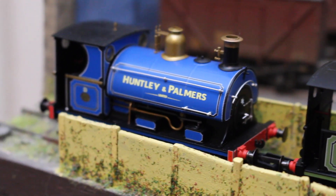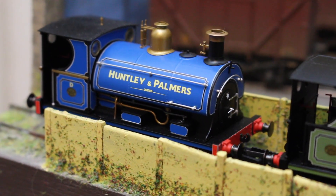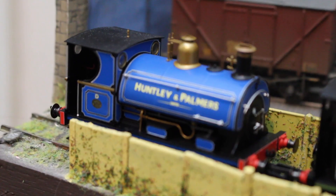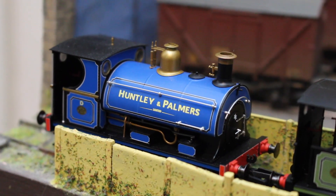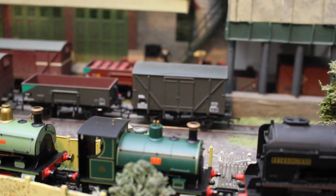This one you'll recognize from the box opening and review I did just before Christmas - this is the Huntley and Palmer's D. Huntley and Palmer's had a number of locomotives, two Pecketts in fact, so there is scope for another run. I think letter C was the other locomotive. I'd be very tempted to buy the sister locomotive. All three of these run very very well - I've had them running and there's a tremendous weight to them.